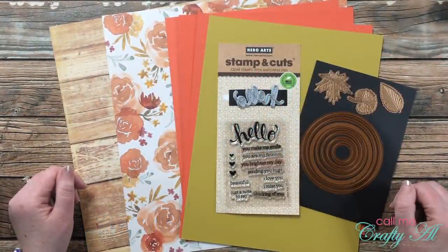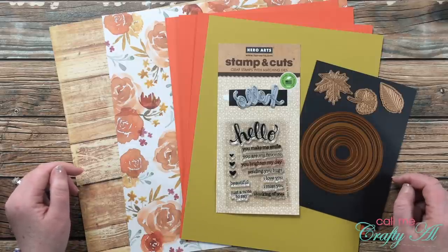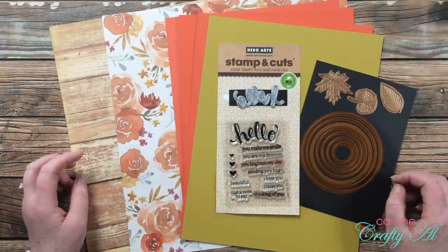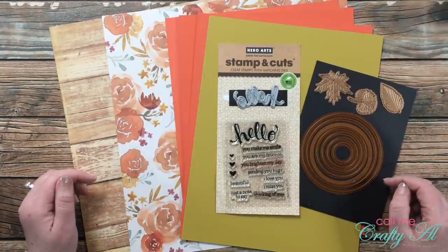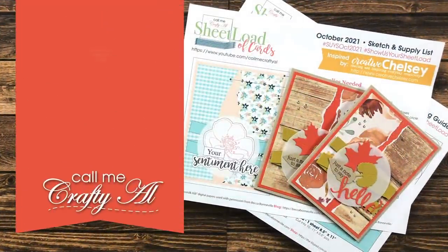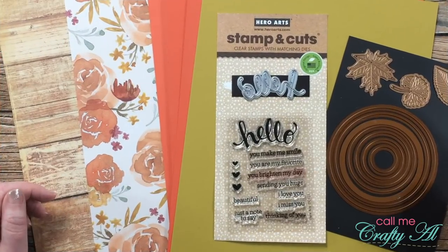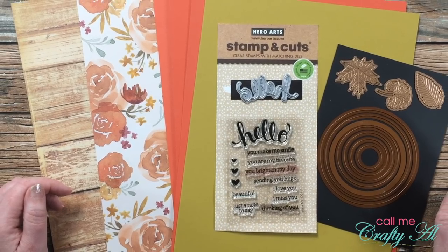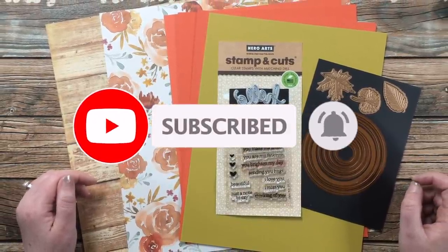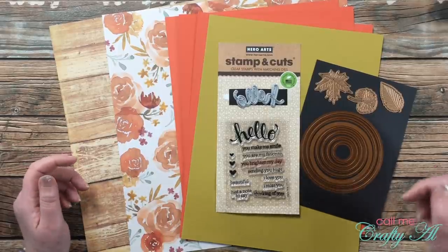Hello crafty friends, it's Alicia of the Call Me Crafty Al YouTube channel, and it is the first of the month, which means it is time for a new sheet load of cards. This month is a little bit extra special — stick around to find out why, see the first set I made, and find out how you can download the printable for free. If this is your first time to my channel, I hope by the end of this video you'll be inspired to click that subscribe button and ring the bell for notifications. If you're already a subscriber, welcome back!